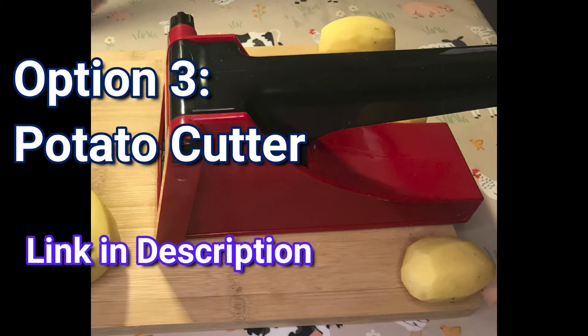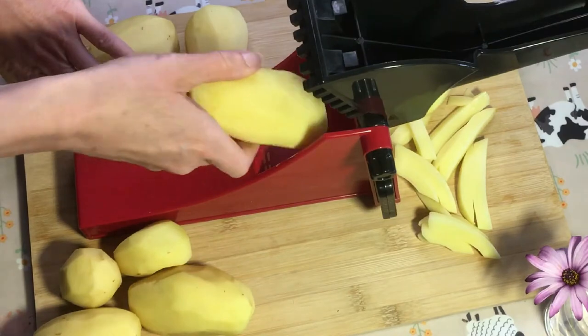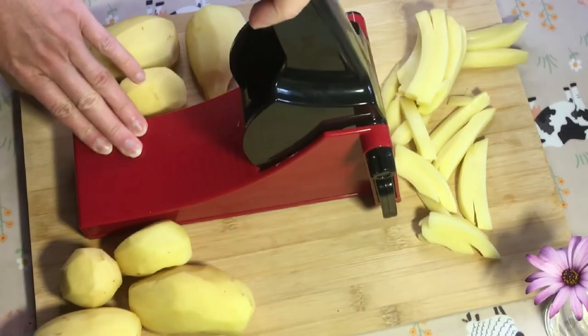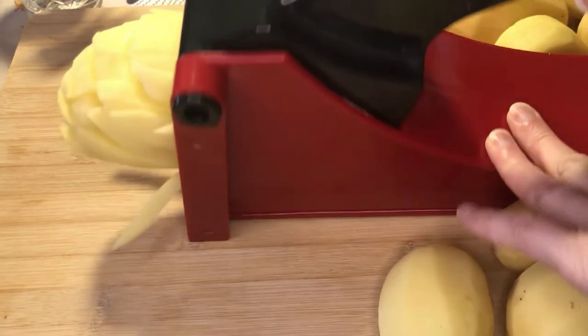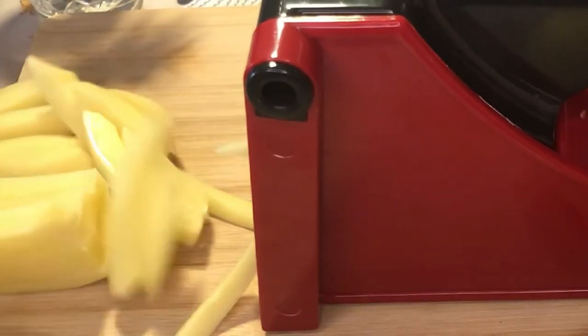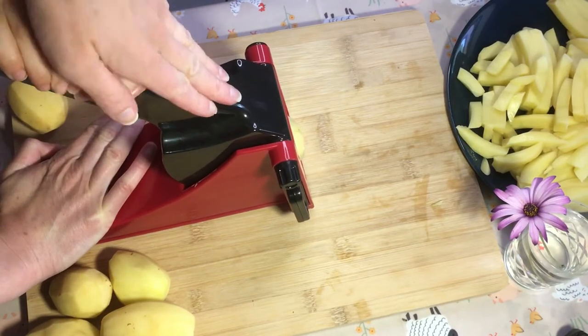Option three is the cutter. Very simple — pop the potato in lengthwise, put a bit of pressure on it, and they come out nice and uniform. It's very easy. One con is that sweet potatoes need to be pre-boiled, but regular potato is fine. Kids can even use this one with a bit of help.